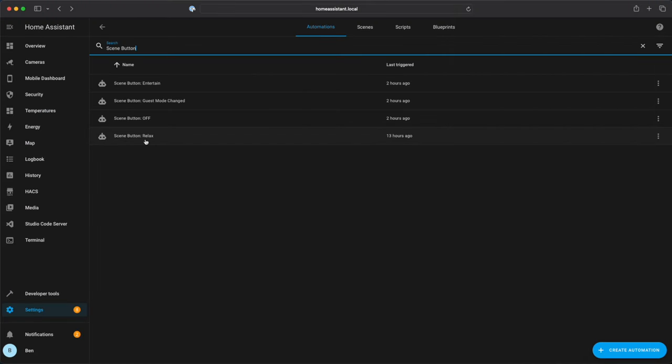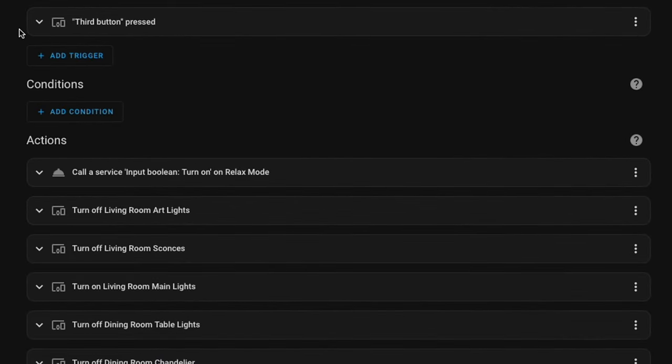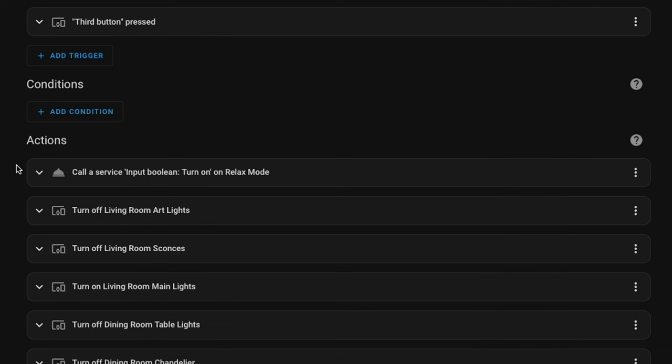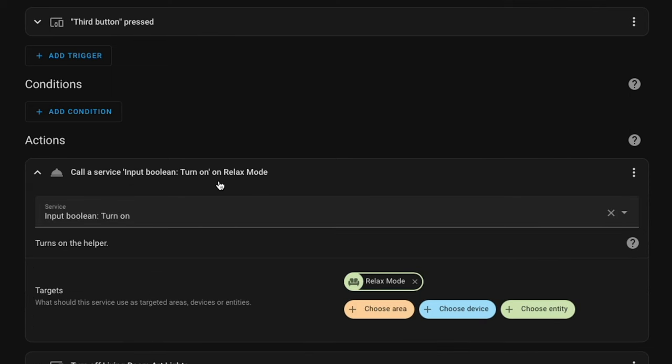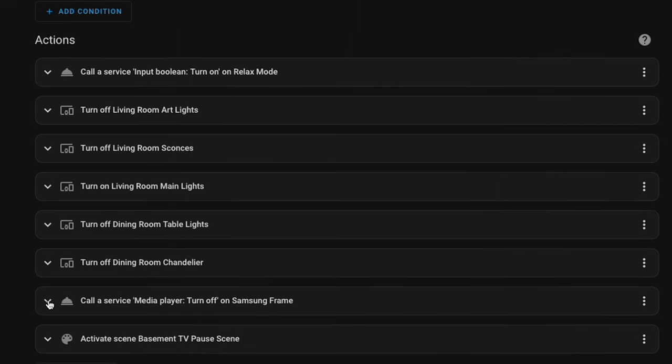I'll show you how I have this set up in Home Assistant. The scene button relax automation — like I said before — flips a virtual switch. So this is the trigger: if the third button on the keypad is pressed, the first thing we do is turn on relax mode via that virtual switch. Then we turn off and turn on a handful of different lights — five different lights set at a particular level. We also turn off our upstairs TV, which is the Samsung Frame, and then we activate a light scene in our basement, which is the pause scene — a nice low level of lighting.